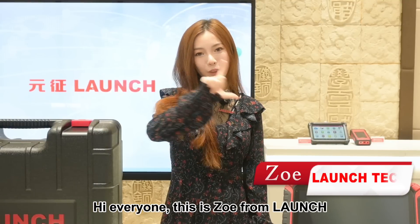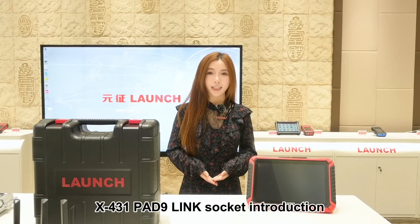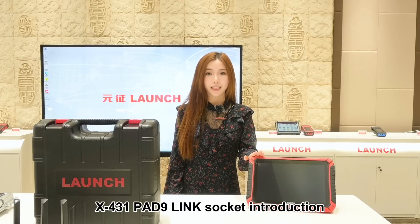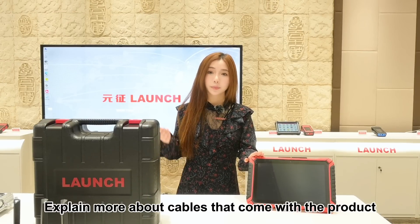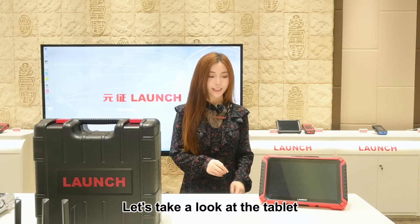Hi everyone, this is Zoe from LAUNCH. Welcome to our channel. Today I'm going to do a X431 Pad 9 link socket introduction and explain more about the cables that come with the product. Let's take a look at the tablet.